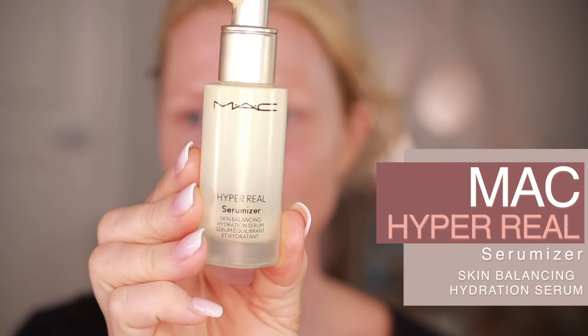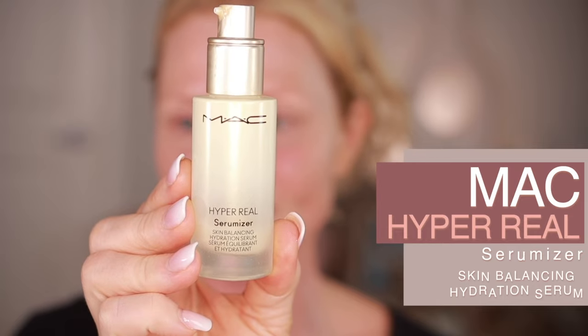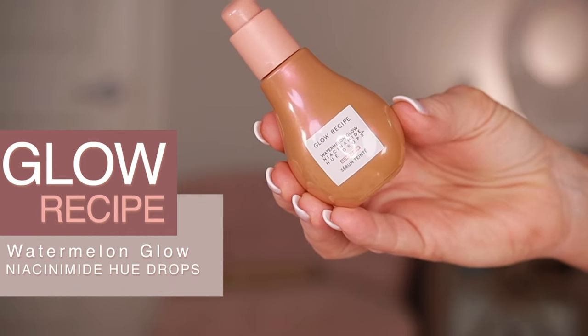We're going to a 60th birthday party tonight and I want to look special. I already have my outfit picked out. I'm doing my makeup a little bit early today so I need it to last. I moisturized after my shower but it's all soaked in by now. So I'm going to use the MAC Hyper Real Serumizer Skin Balancing Hydrating Serum — I know this is going to sit well under my makeup and it feels good. I'm not going to worry about sunscreen because it's an evening event. I wanted to try the Glow Recipe Watermelon Glow Niacinamide Hue Drops.